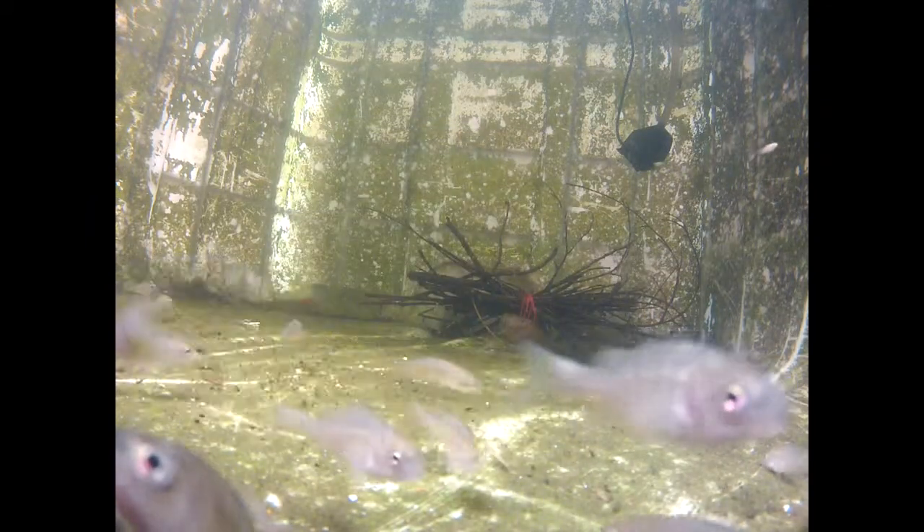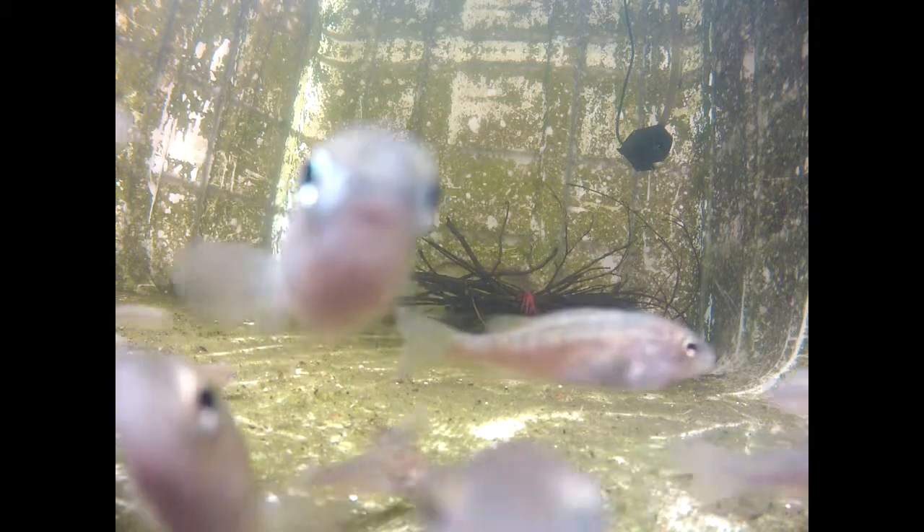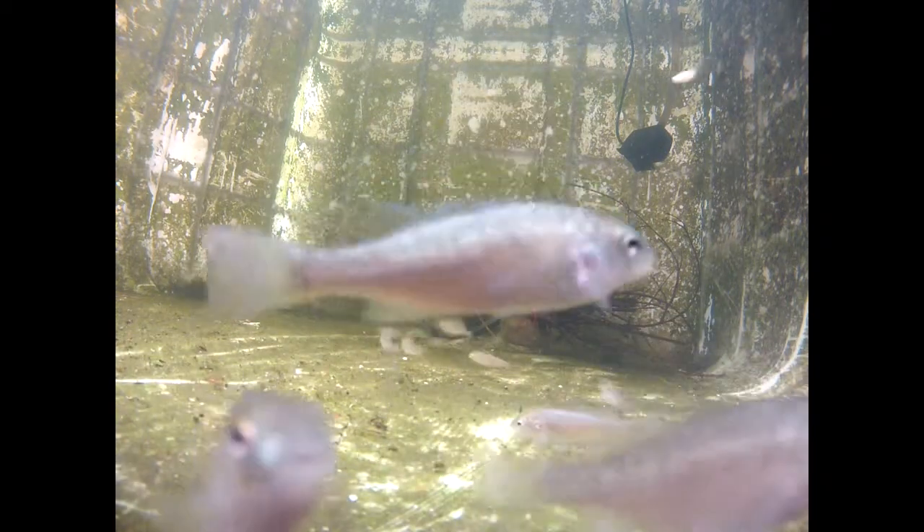Those fish can live in a pretty high density. They can live in a very low oxygen concentration and pretty high concentration of ammonia. I would definitely recommend this fish for any aquaponics beginner because it's a very easy fish to grow.